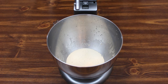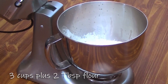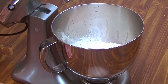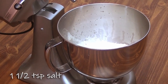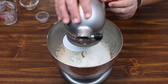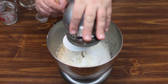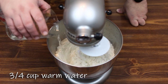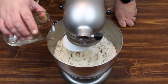Now that we've got everything good and frothy, we're going to go ahead and add three cups and two tablespoons of bread flour and one and a half teaspoons of salt. Get our dough hook going. Once we start getting the mixture to come together a little bit, we're going to add some water — go ahead and add about three-quarters of a cup of water just to get things moving.